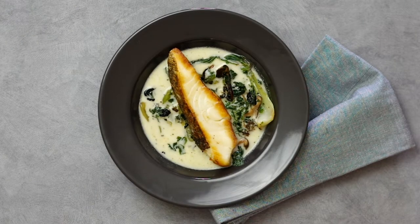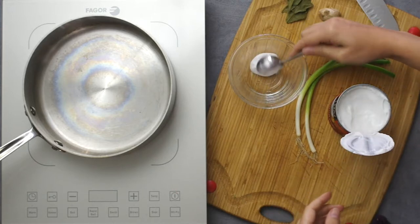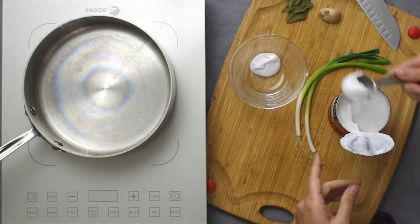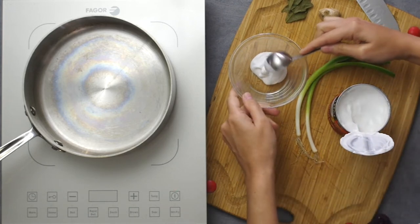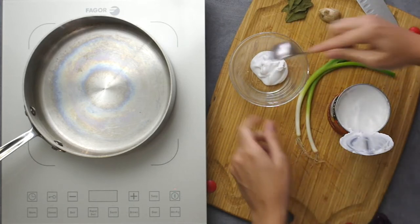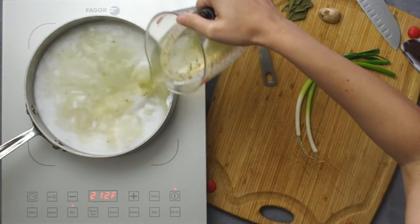We start with a can of unsweetened coconut milk, unshaken, so the cream separates from the thin milk. We scoop out two tablespoons of the cream to set aside for later, then pour the rest of the can into a pan with two cups of a rich chicken or vegetable broth over medium-high heat.